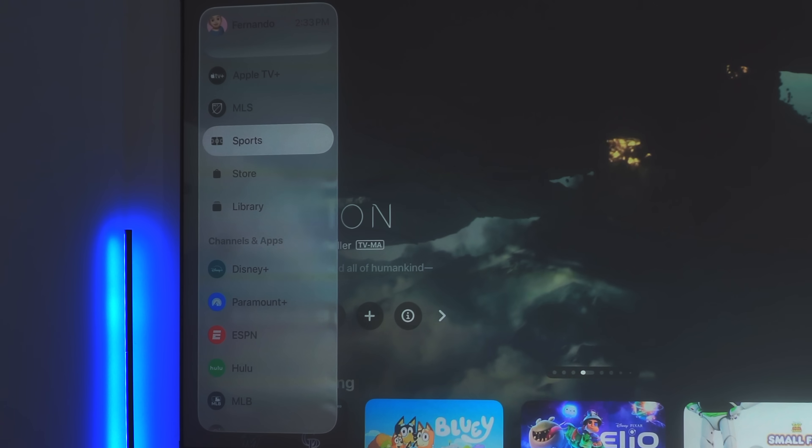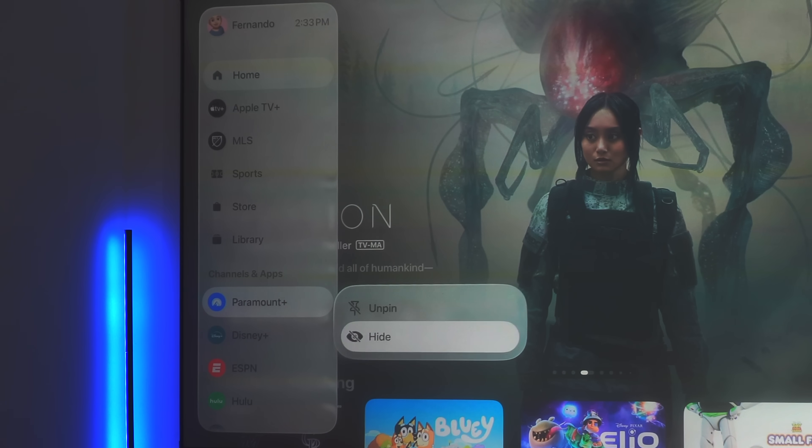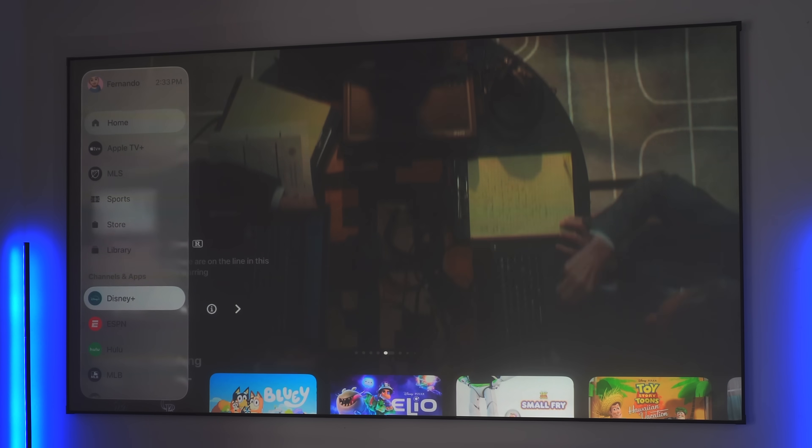These are just some nice quality-of-life updates. If you want to unpin something, just long-press and select Unpin, and it'll move Disney+ out of the way. You can also hide an application entirely by selecting Hide, and it'll disappear. If you then play something from that app, it will reappear — all in its Liquid Glass glory.